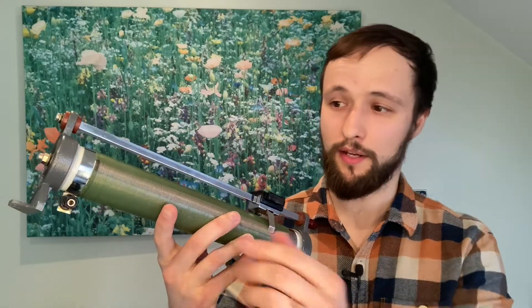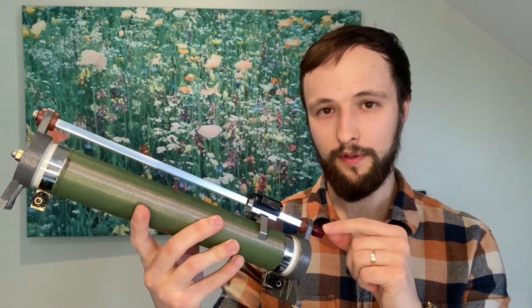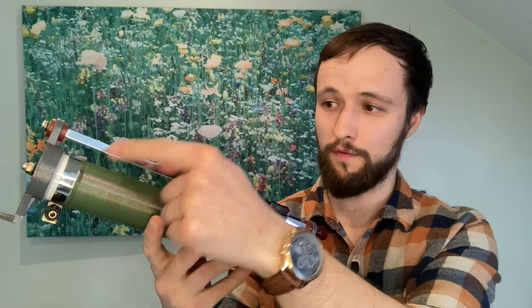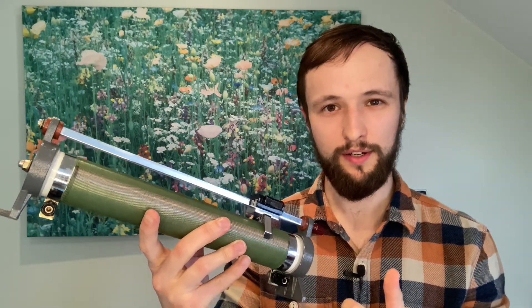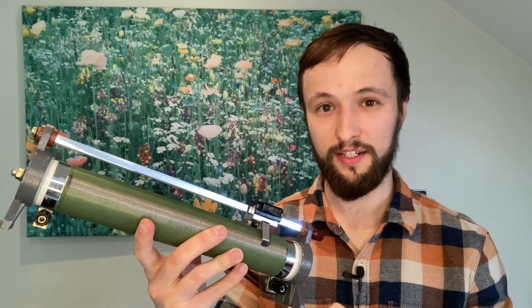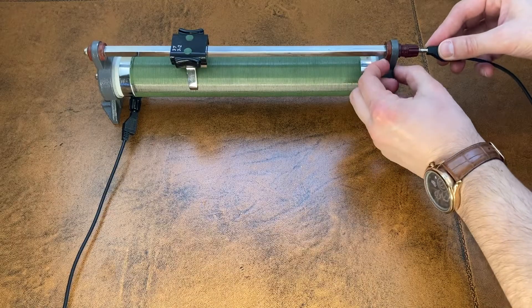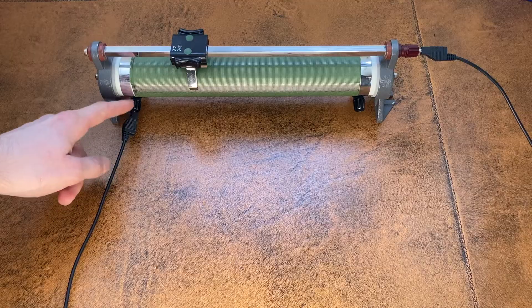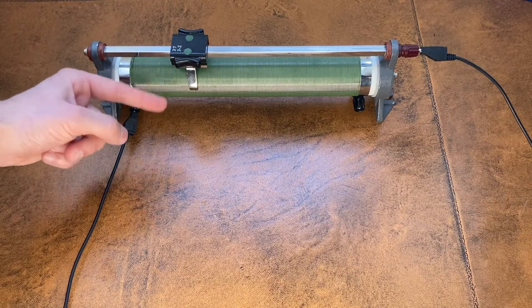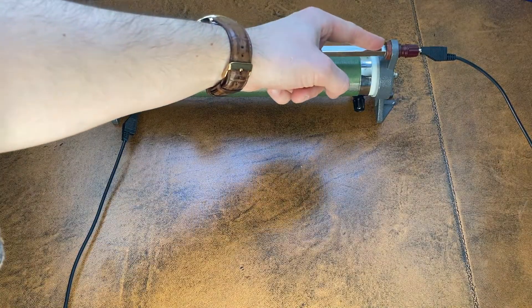If we connect up this rheostat using this terminal here and this one here, we can adjust how much of this coil of wire is included in our circuit, and so adjust how much resistance is in our circuit. With the rheostat connected up like this, the current goes in here, travels through this section of wire — which has some resistance — before hopping up onto the top bar, which has negligible resistance.